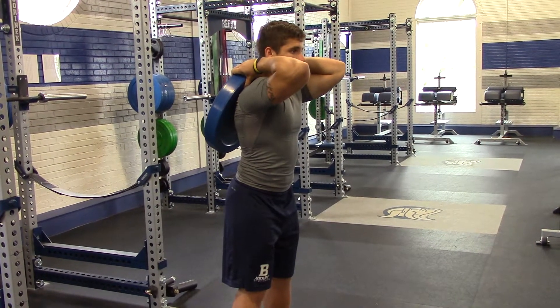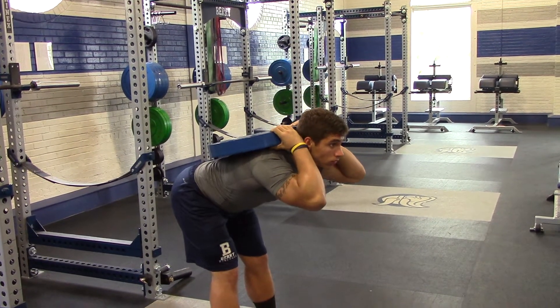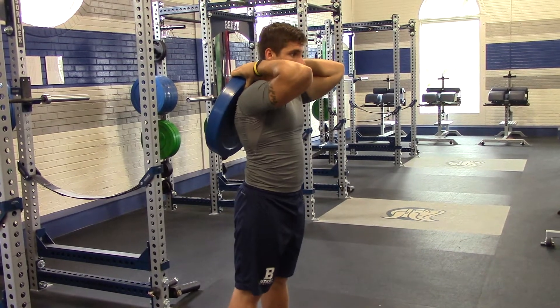You're going to keep your heels on the ground and slowly drive your hips back, keeping that bend in your knees where you locked it out, and push your hips all the way back through at the top. Matt's going to do a couple in real time here.